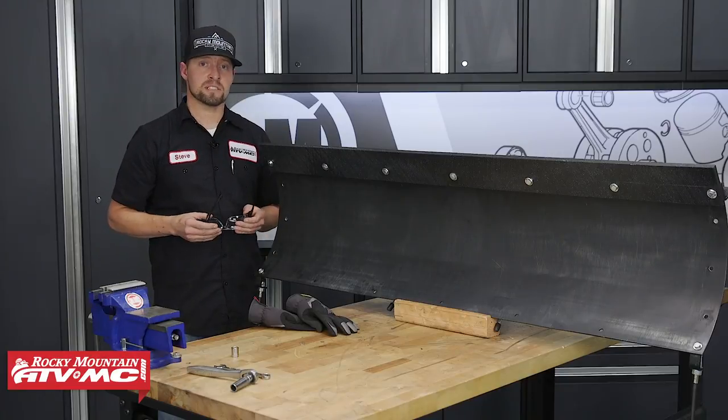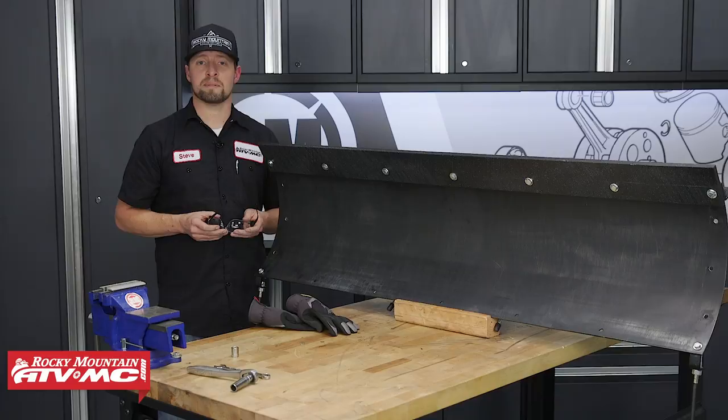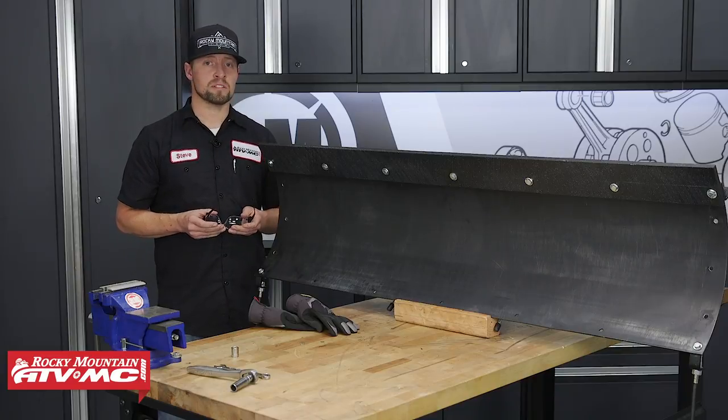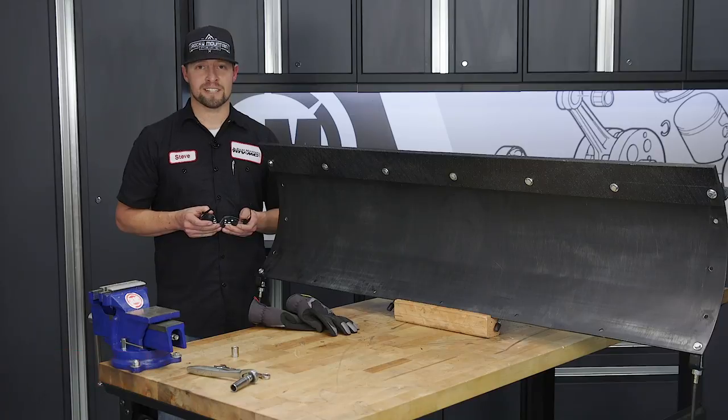And that's it. That's all there is to installing your Tusk UHMW wear bar kit. Come check us out at RockyMountainATVMC.com for more parts, apparel, and accessories. And don't forget, all orders over $75 ship for free. Make sure to subscribe to our YouTube channel. This is Steve — we'll catch you next time.